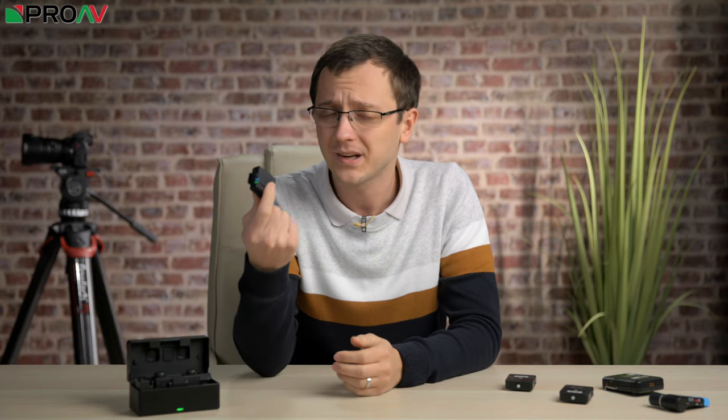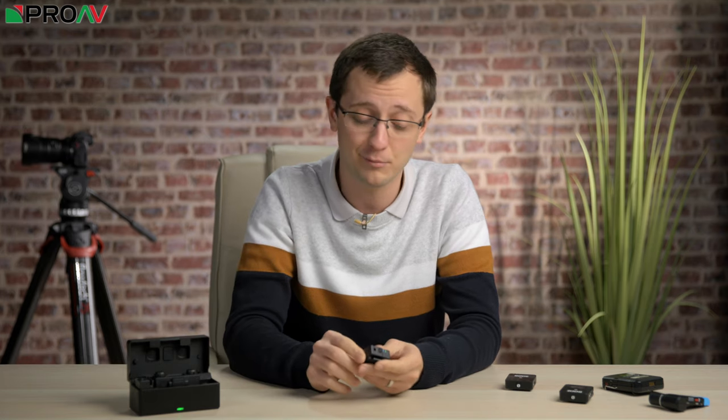So all in all, considering this is Hollyland's first ever audio product, I've been really quite impressed with the Lark 150. If you know you regularly need two transmitters and work with small mirrorless cameras doing fast-paced interviews and short-form content, the Lark 150 could just be the best budget option out there for you. But I do think you should upgrade the lav mics if you can afford to. Let me know what you think in the comments, and if you want to buy one, head over to proev.co.uk. Thanks for watching.